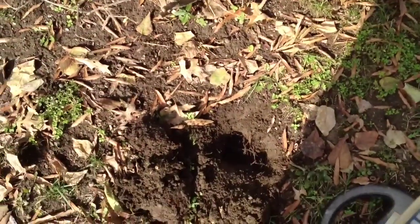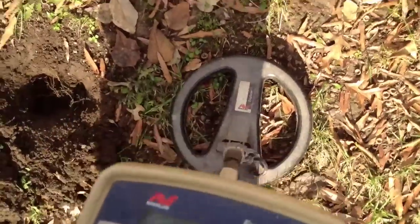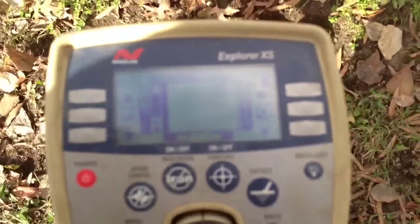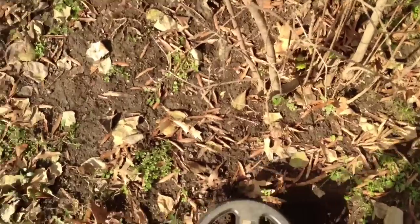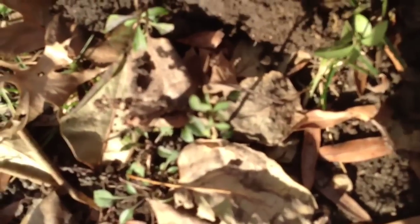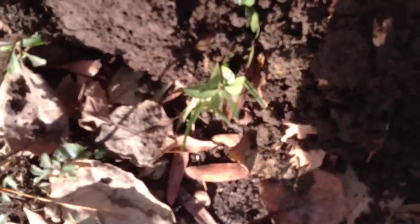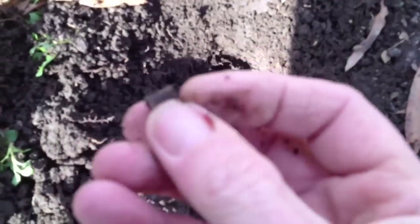Just got a good signal. Let's see what it is. That's a piece of aluminum junk.